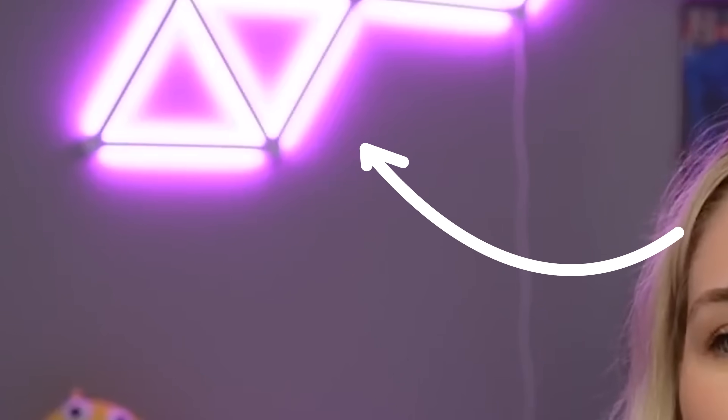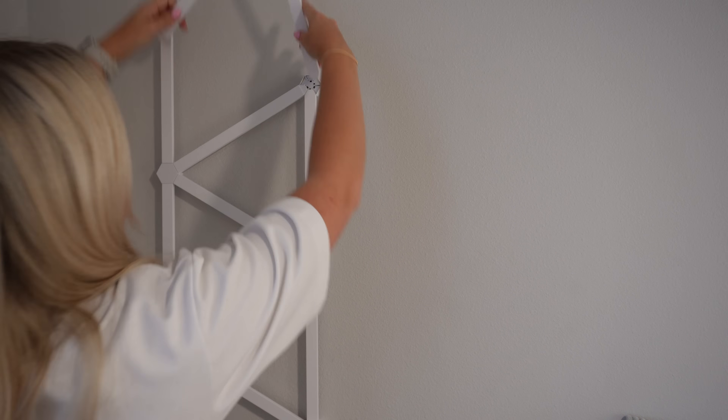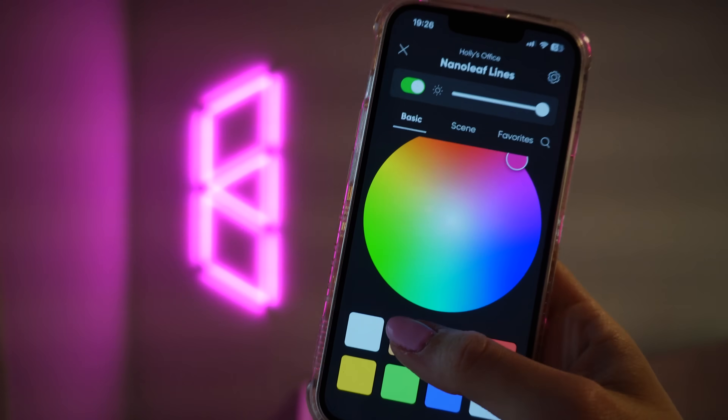One of the first things I want to do to upgrade the lighting is hang up my Nanoleaf Lines — you might remember them from my old bedroom. I had a set, and then Nanoleaf sent me another set for May the 4th, so I left them pretty much intact so I could bring them with me. The lines go a long way in increasing the room's overall coziness feeling. Ideally I would like to have another lamp, I just don't know where I would put it at this point.